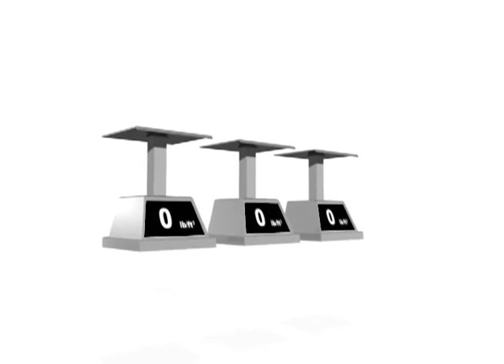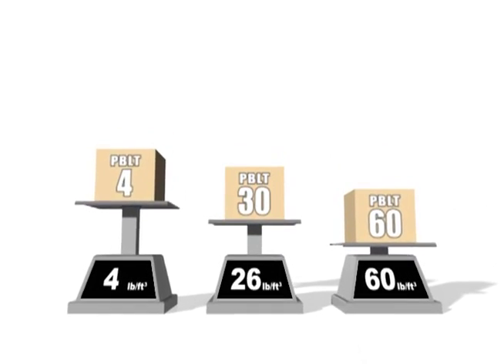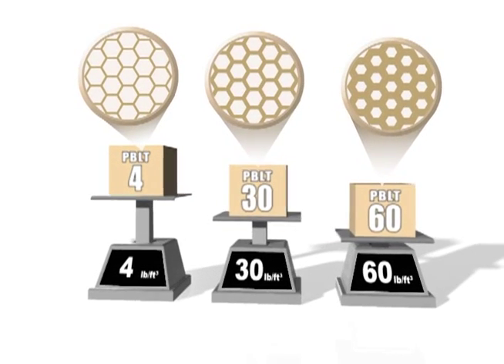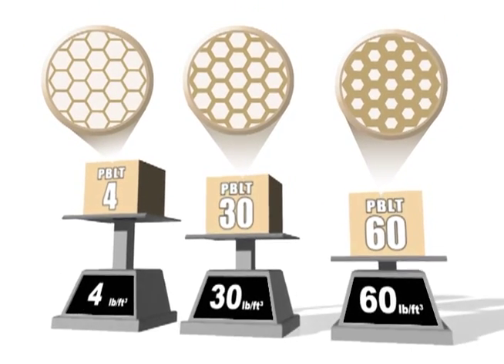The primary difference between densities is the thickness of the cell wall. The thicker the cell wall, the higher the density. The higher the density, the stronger, tougher, and heavier Precision Board becomes, which directly relates to the cost of the product. The wide variety of densities available means that material costs can be managed according to specific job requirements.